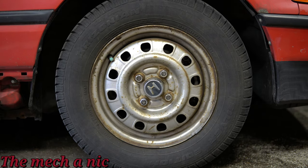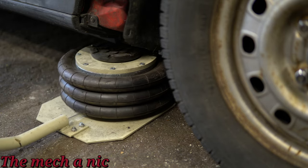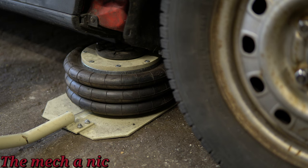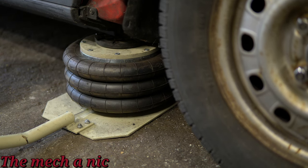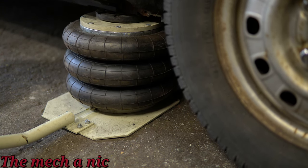After doing a rear disc conversion on the CRX, it kind of left the front end a little bit lacking. So I decided, why not, let's just put a big brake kit on it. I'm not really going to go into details about removing the front brakes because if you can't take your front brakes off, you probably shouldn't be putting a big brake kit on your car.